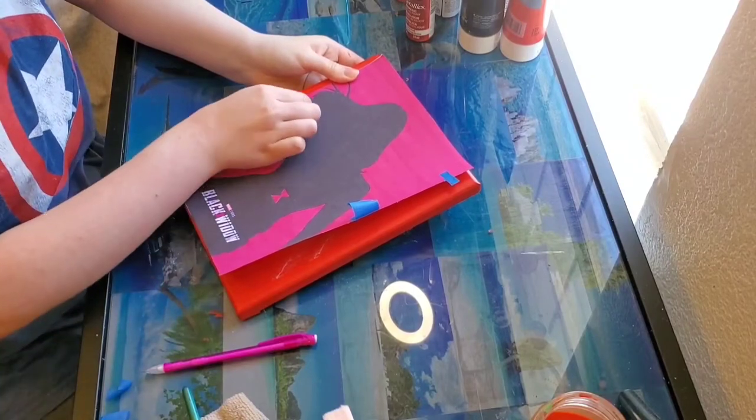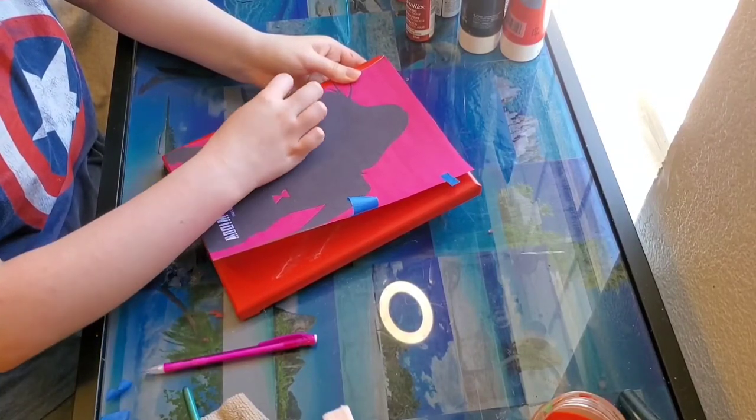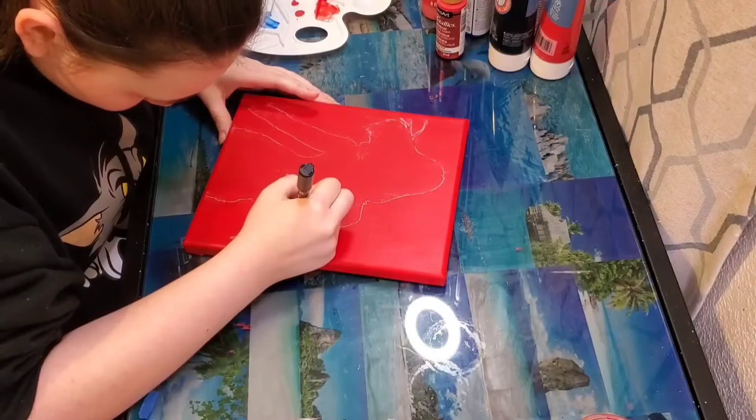Once you're done tracing, you can remove your image. Now we're going to take a Posca pen and just outline it.